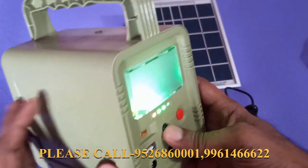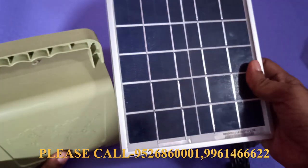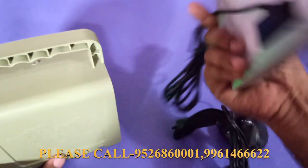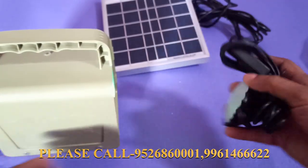This is an emergency panel. This is a 5W lamp. This is a lamp.